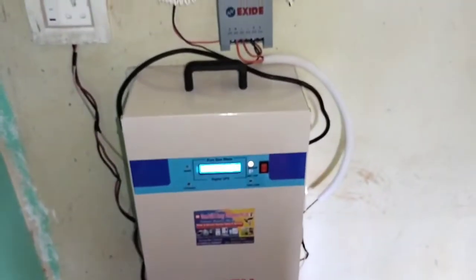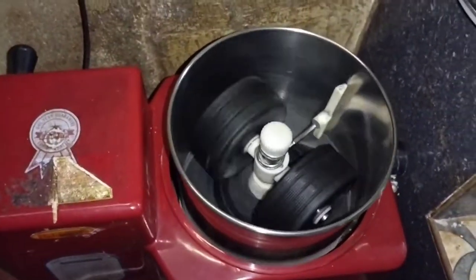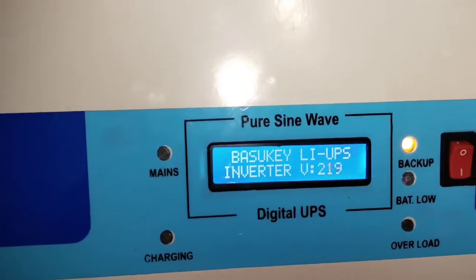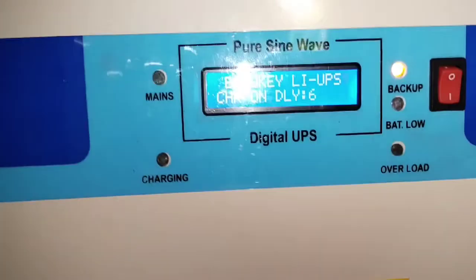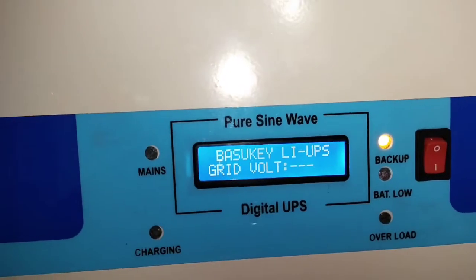Let's check the grinder — a 2.5-liter grinder in the house. We switch on the grinder. The load level rises to 60 percent. One grinder, two ceiling fans, two table fans, and six LED bulbs together take 60 percent of load. At this load, the estimated backup is approximately three hours. Battery voltage is 12.7 volts.